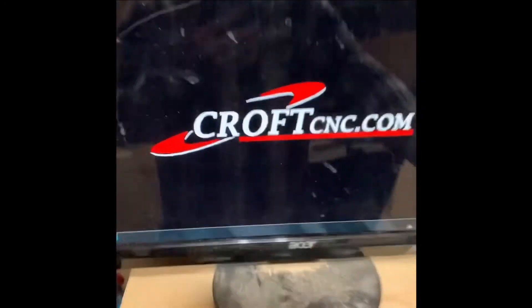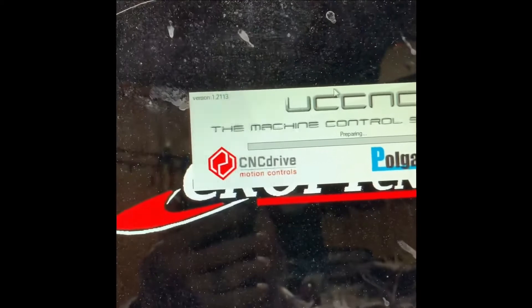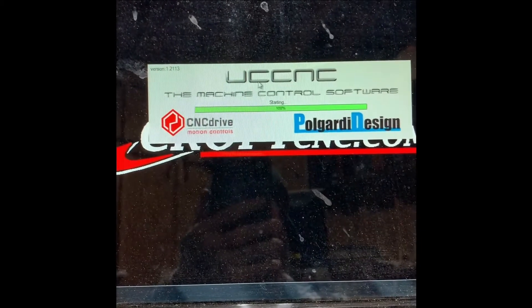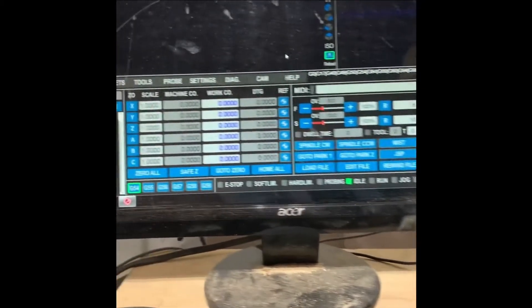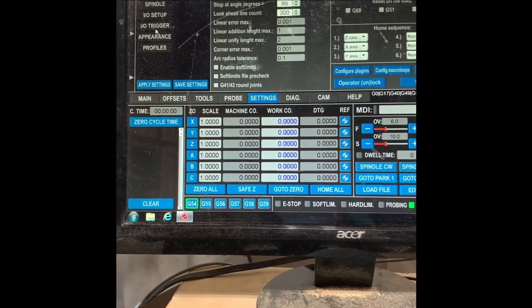We're going to come over here to the computer and I'm going to click on UCCNC — the version 1.2113, and that's very important. You'll notice that it has a black screen.